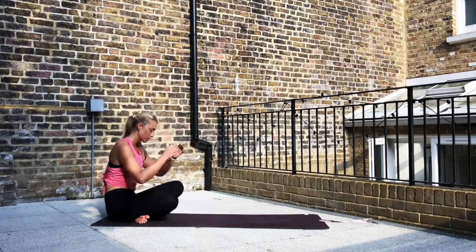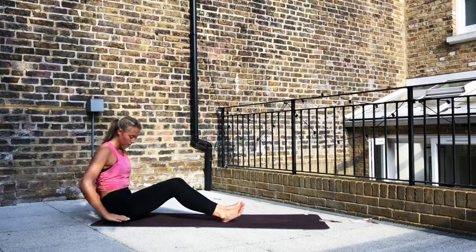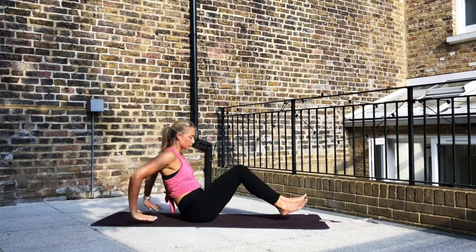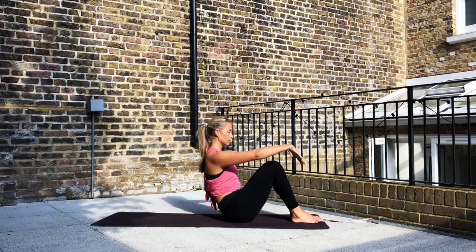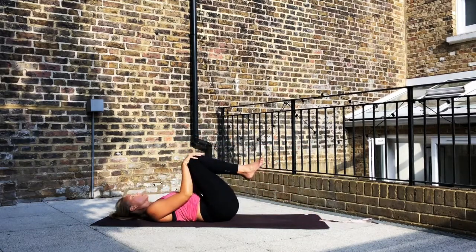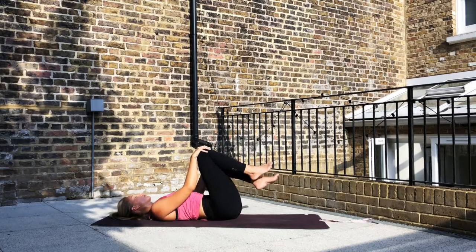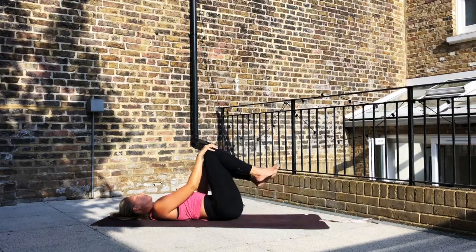And then bring yourself to a seated position, shuffling the body forward. Coming down to lying, vertebrae by vertebrae rolling down. Hugging the knees into the chest. Rolling the body around in one direction and then in the other direction.